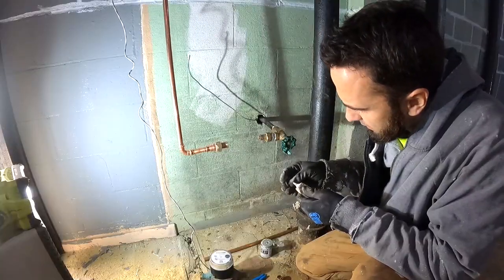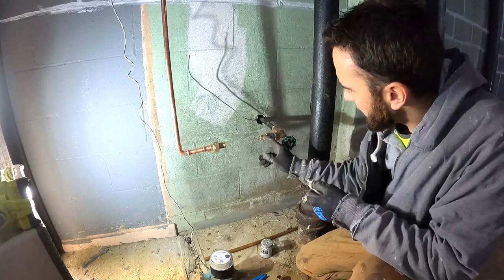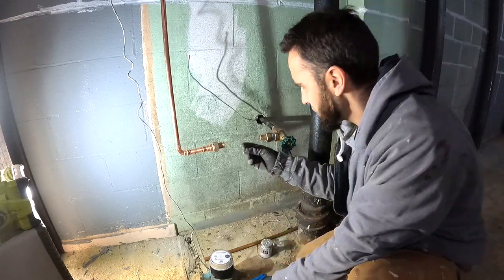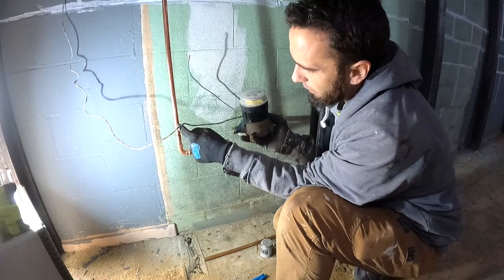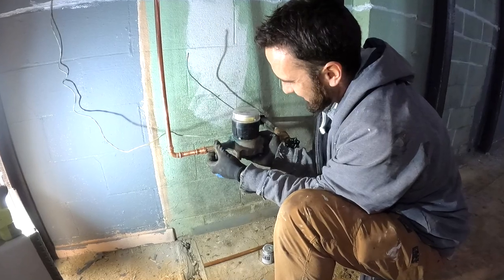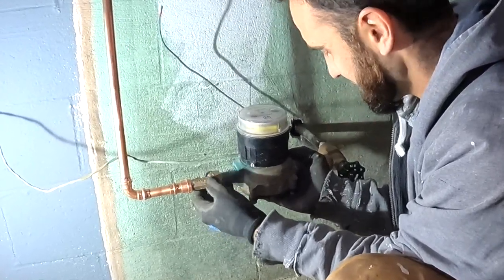I'm going to have to reuse these gaskets because — which is really weird — the new meter spuds did not come with gaskets, which is strange because they always do. Little things drive me crazy, like having the wire on this side of the pipe would drive me nuts. I don't know why things like that bother me so much, but it just would.